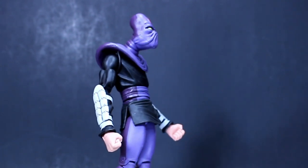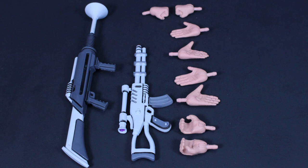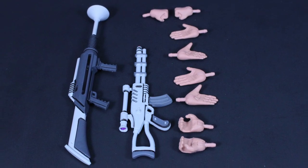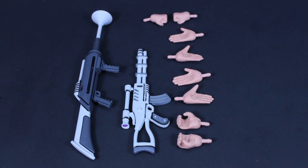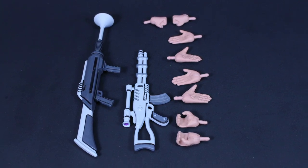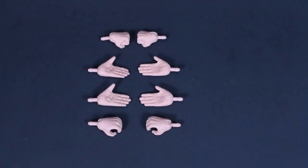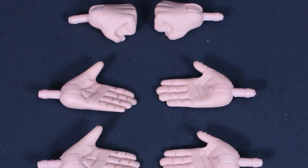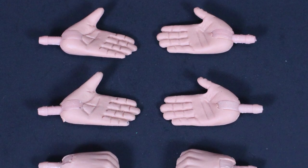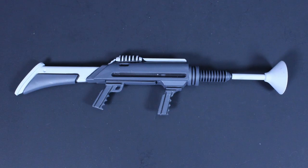These figures are taken from the 87 animated series as well as the Archie Comics series. This set comes with a second Foot Soldier, which is fantastic — genius move by NECA. Each figure has interchangeable hands, and they come with 12 pairs total: four closed fists, four open hands, and four grip hands, which can hold Shredder's weapons as well as their own.